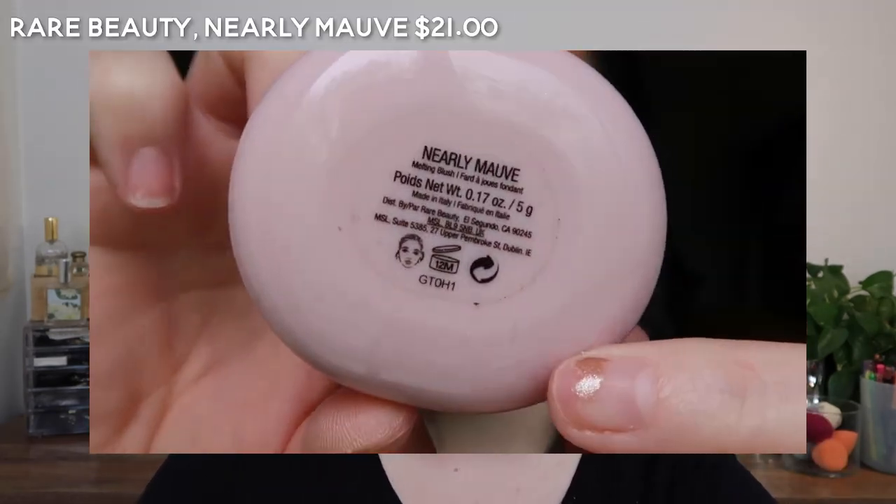So there's Self-Love by LYS. Next we have the Rare Beauty Nearly Mauve — and to me this is very far from mauve. It's a rose color.